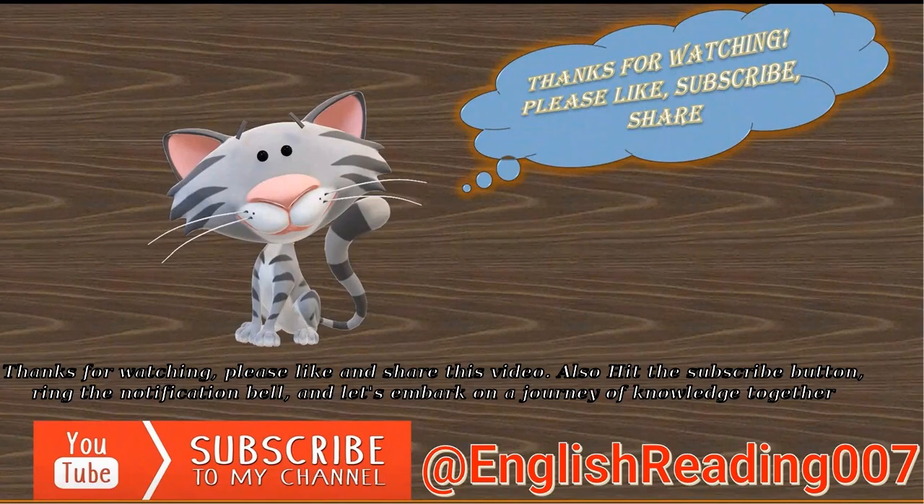Thanks for watching. Please like and share this video. Also hit the subscribe button, ring the notification bell, and let's embark on a journey of knowledge together.